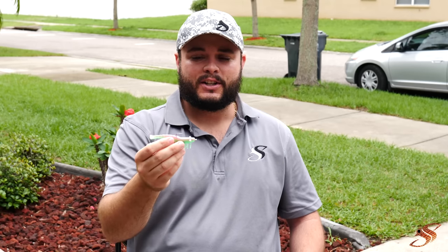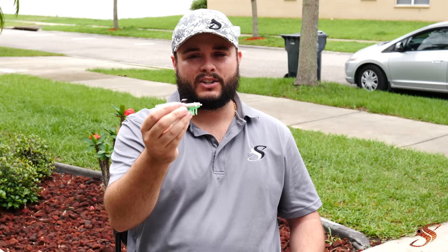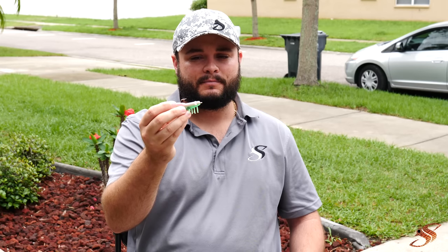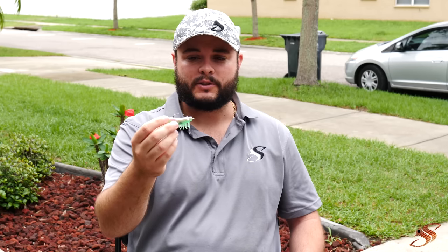Fish it in grass — the hook is somewhat exposed so you're going to get really good hookup ratios, but the grass doesn't catch on to it too aggressively like it would with a treble hook.